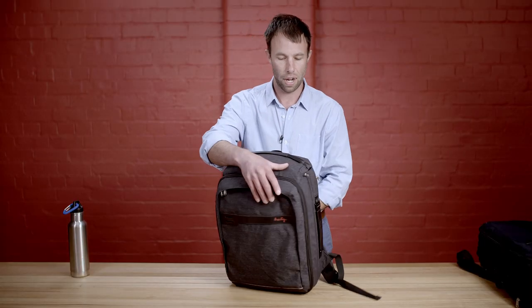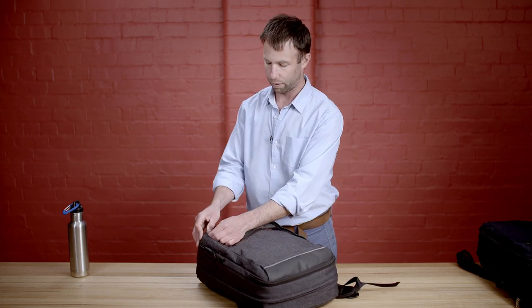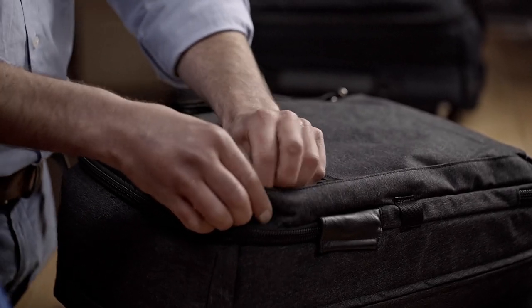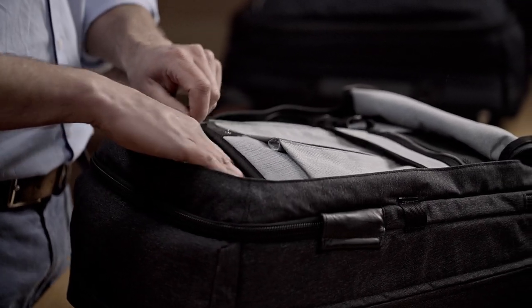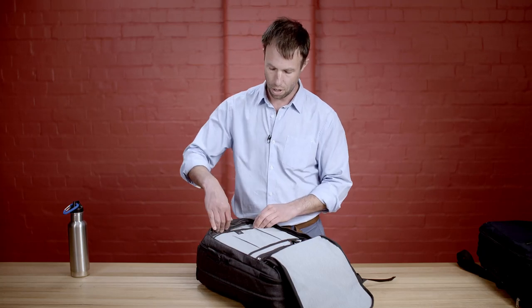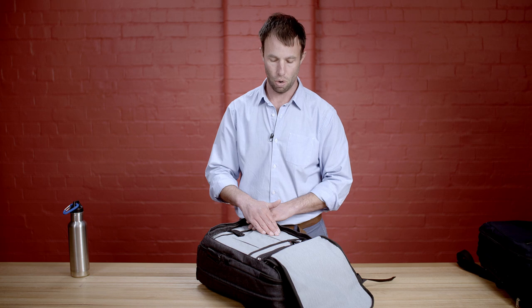Going back around to the front now — the main feature of the Travel Brief is the office organisation. Inside you'll notice the herringbone fabric, which we've used throughout the inside of the Travel Brief. It's made from nylon and really soft to touch. At the top of the office organisation we've got a large pocket here, ideal for a second laptop, second screen, or a large notepad. We've got three pockets here, ideal for a phone, wallet, battery bank, or sunglasses.